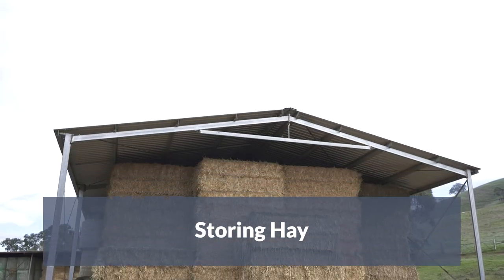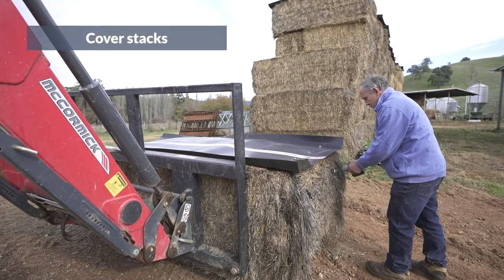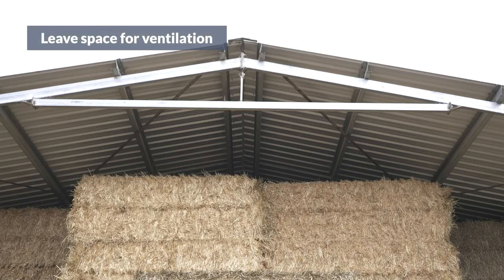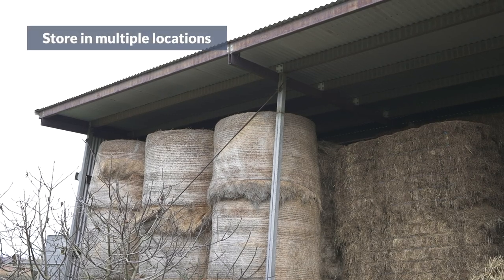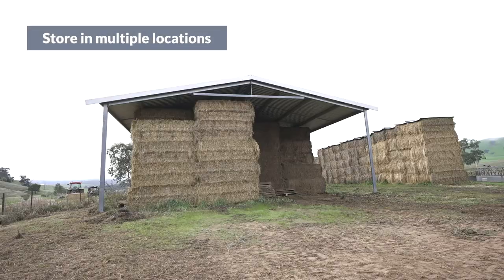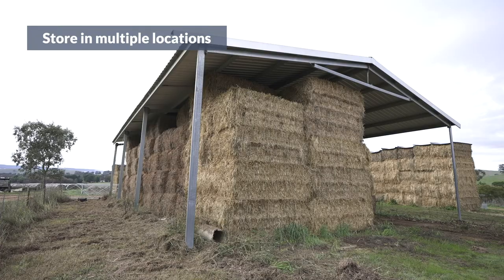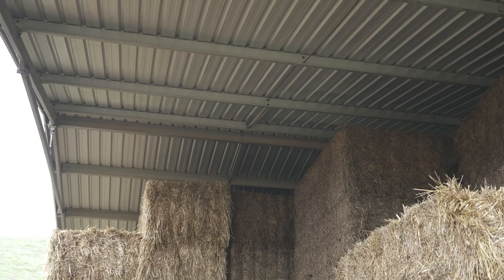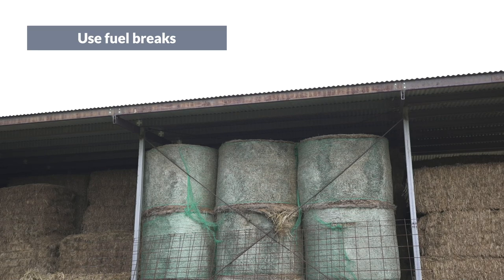The next step is to protect hay from rain, leaking roofs, and spouts. Cover stacks with tarps or hay caps. If storing in a shed, don't stack all the way to the roof — leave some space for ventilation. Limit the size of haystacks and place them in different locations so they're not all stored in one place; this will prevent you from losing all your hay if a fire does happen. It's also a good idea to put a fuel break around each stack.